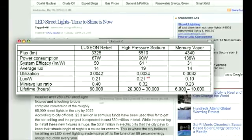Another feature with LEDs is the lifetime hours. The lifetime for an LED light is 60,000 hours, while high-pressure sodium bulbs last 20,000 to 30,000 hours, and mercury vapor bulbs will only last 6,000 to 10,000 hours.